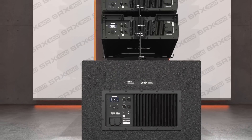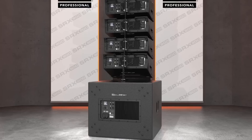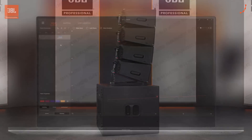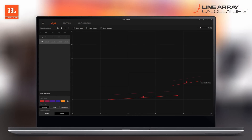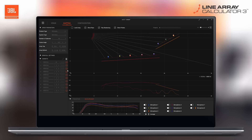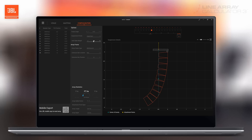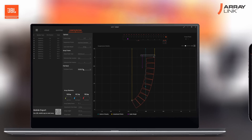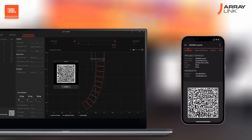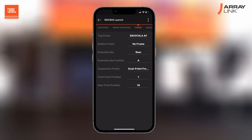As individual elements are combined to become a larger system, predicting, configuring, managing, and monitoring becomes critical to the success of the show. The Line Array Calculator 3 software handles system design and allows building and validating systems, ensuring performance requirements are met. The advanced algorithms predict system coverage, calculate the required rigging parameters, and validate arrays for safety. The parameters can then be transferred to the ArrayLink mobile application with a QR code, making it very easy for the crew to have all relevant information in the field.